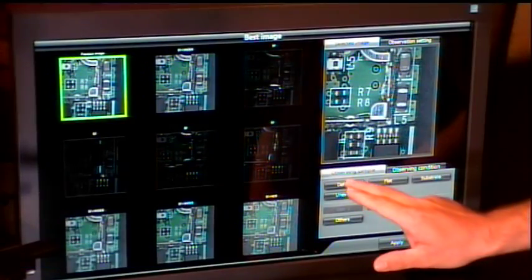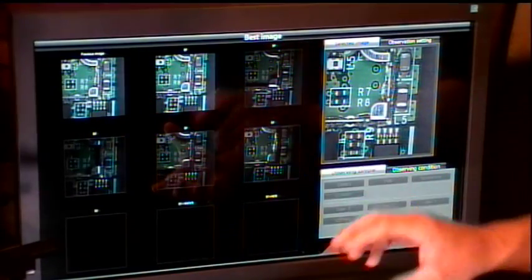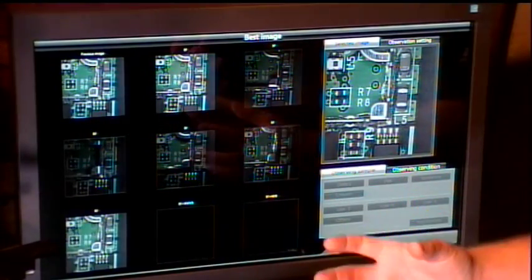That's correct. For ease of use, if the operator doesn't want to test all these image processing options to find what works best, we have a best image function. With this, you select what you're looking at — like defects on the sample — and the microscope will go through the process of capturing images at all the different lighting techniques and image angles.